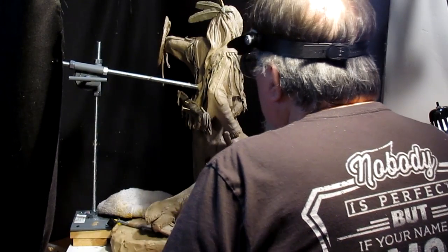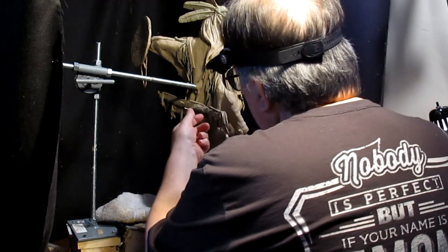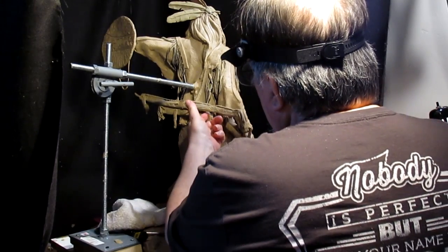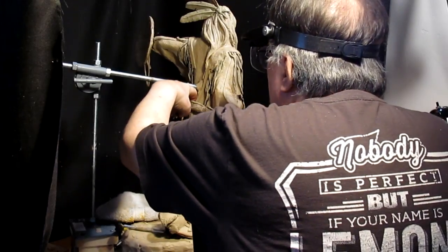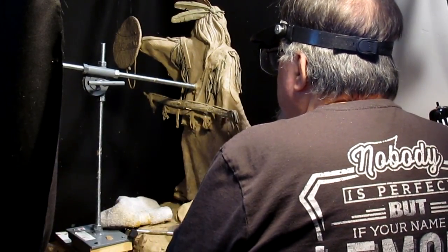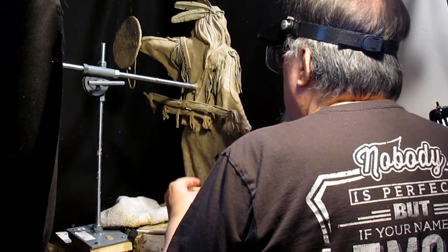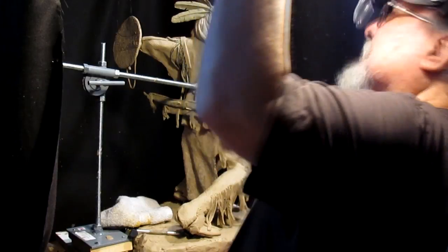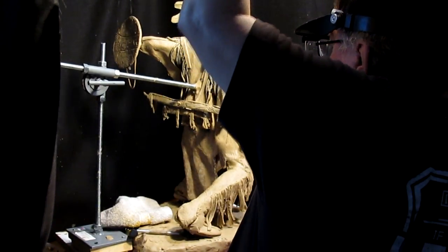I know where I gotta go. Let's take a look at the back of this bow sheath. I'm going to fill in right there. Let's get this light a little bit more over there so I can see what I'm doing.